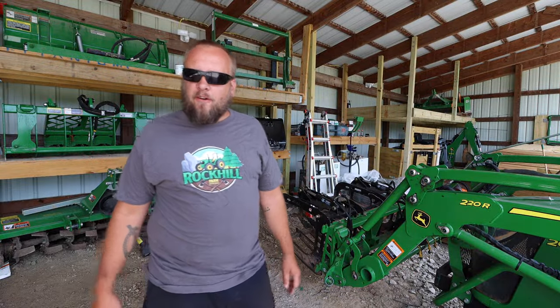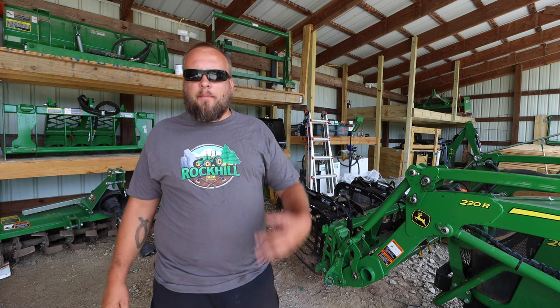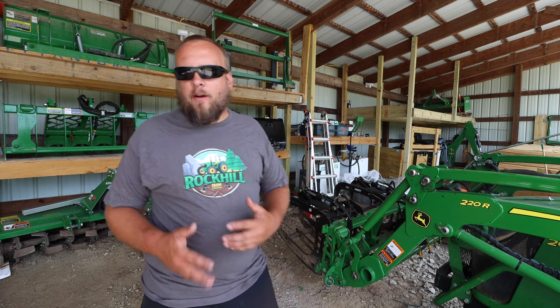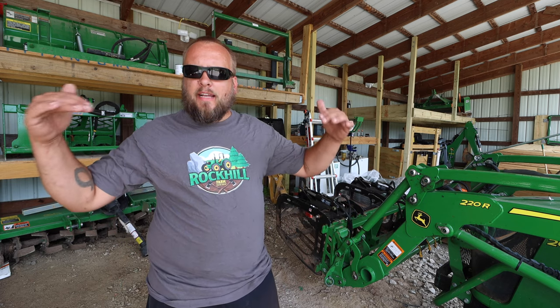Hey, it's Brock here from Rock Hill Farms, and today I'm going to try to repair my bush hog. I made kind of a half-hearted attempt at fixing it a couple weeks ago, and what I found out from that was it's a bigger project than I thought, and I really need it up in the air.